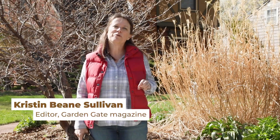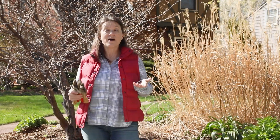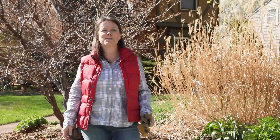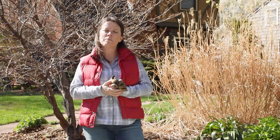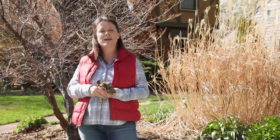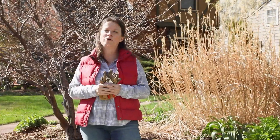Hey everyone, it's the middle of April and it's a beautiful day for some spring cleanup here in my garden. Today we'll be talking about ornamental grasses. I love ornamental grasses and have been growing lots of different kinds for many years. I'll walk you through the cleanup process for a few different kinds of grasses I have here, and then we'll head over to the test garden to clean up Hakonechloa, which is one I don't have at home.